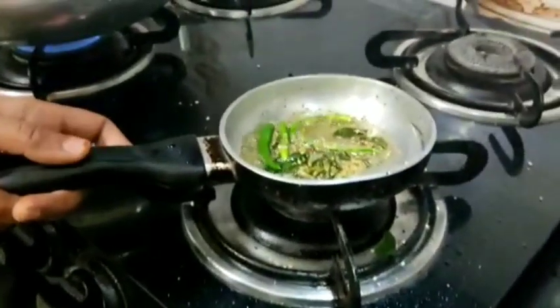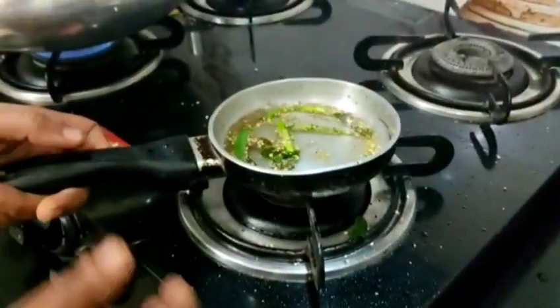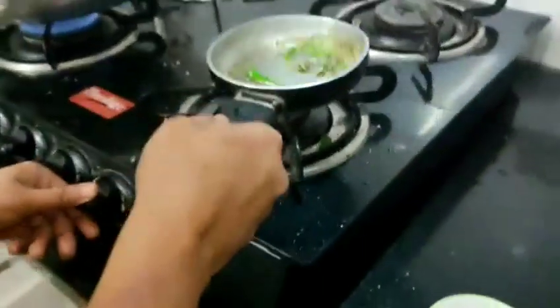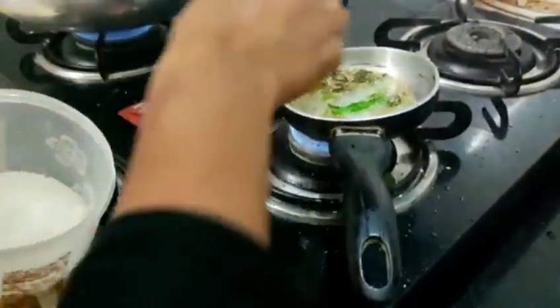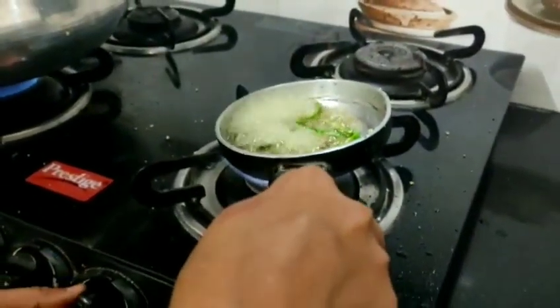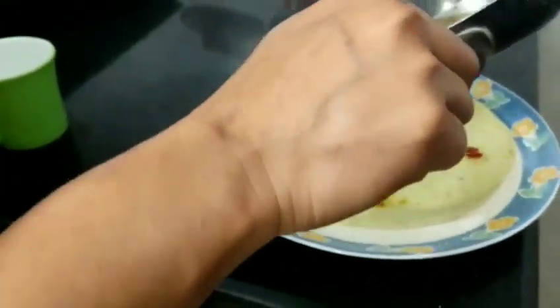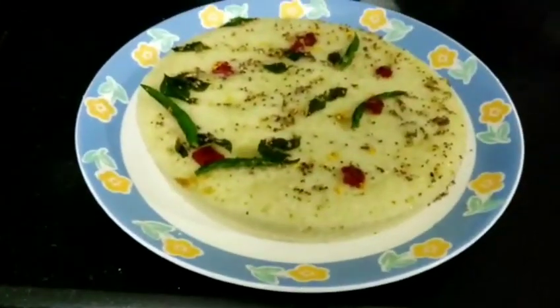For the tempering, we will add 2 tablespoons of water and 1 teaspoon of seasoning, bring it to a boil, and then pour it over the top of the dhokla. It is a delicious and healthy diet breakfast.